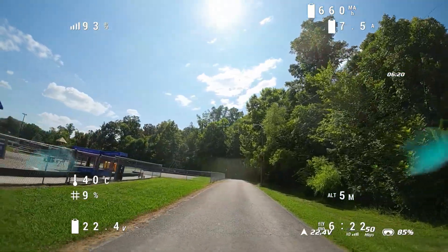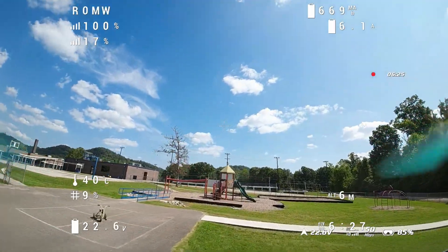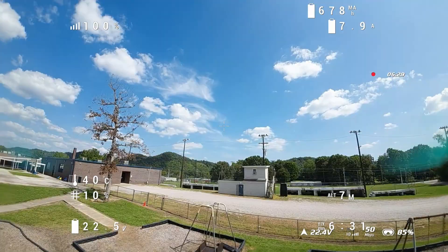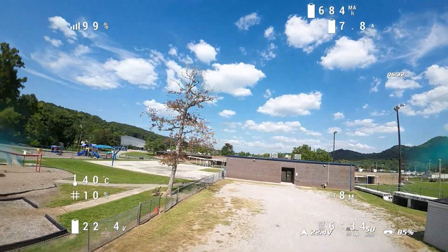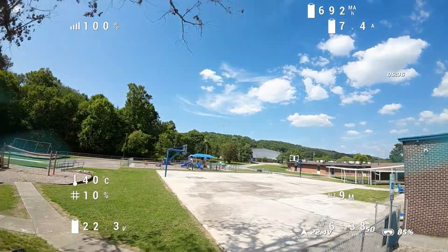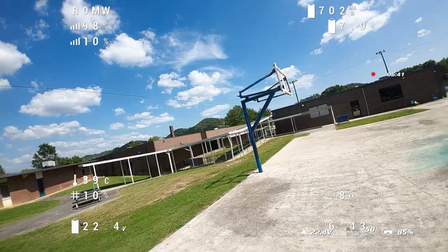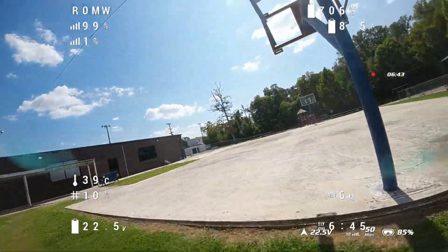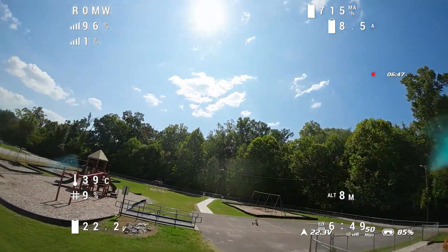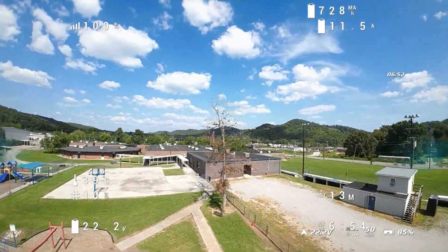The closest thing that came to DJI as far as penetration goes is the high-power VTX analog. I do have the Foxy Reaper and the Watchtank Extreme — when I run those at 2.5 watts, they kind of come close to DJI. But even then, I would say DJI is still better.